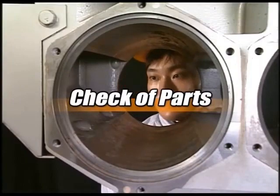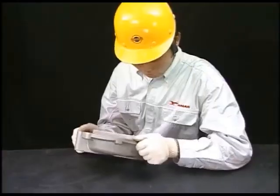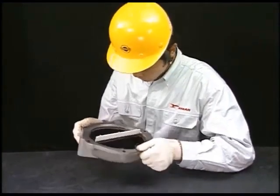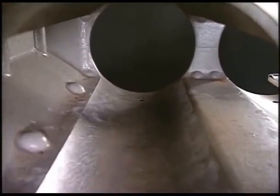Check the coating in the inner surface of the boost air duct and of its tank. If the coating has peeled off, repair it. Check for clogging of drain hole.